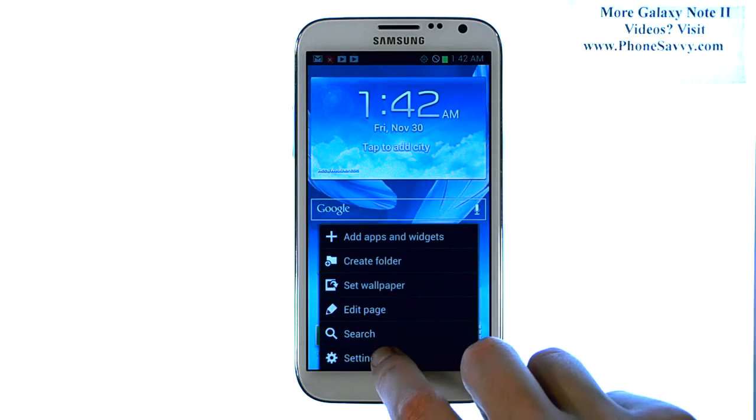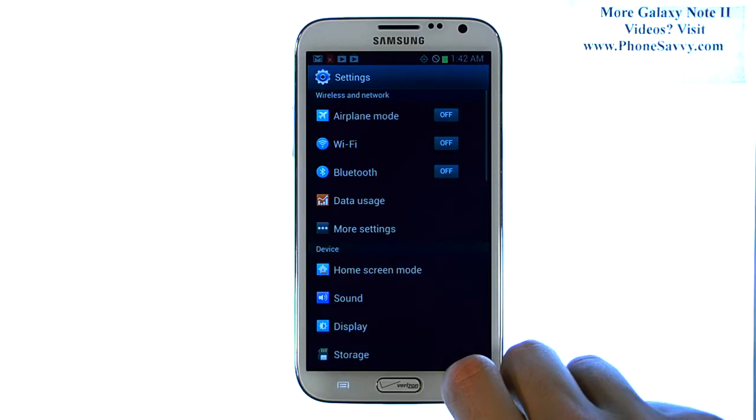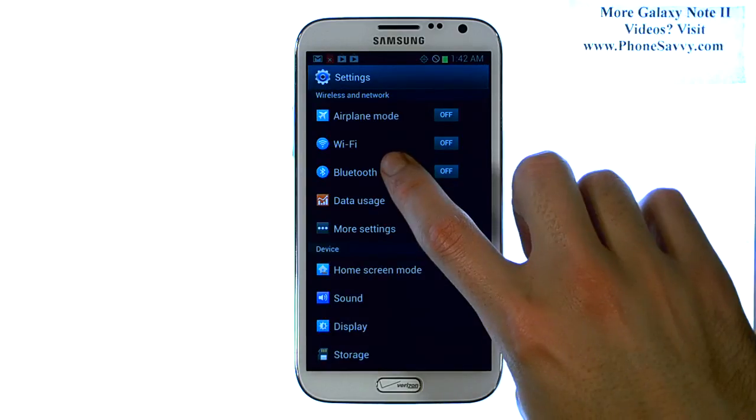This will bring up a list of options. Go ahead and select Settings. The second option from the top is Wi-Fi.